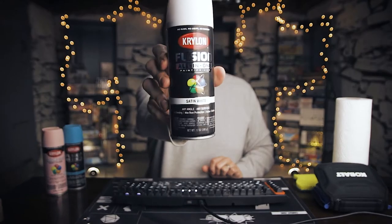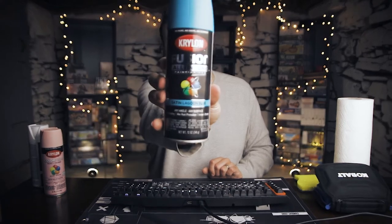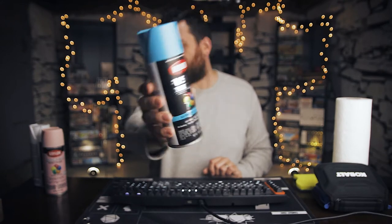I decided to go with satin colors. I was going to go with gloss, but then I decided it would look a little bit more custom if it had a duller, matte finish. However, with truly matte colors there were far fewer color options. Satin is a nice middle tone between full matte and full gloss — closer to matte because it doesn't have much shine, but it doesn't have that completely flat look either. So I went with satin white, satin lagoon blue — these are all Krylon, by the way — and satin ballet slipper pink.